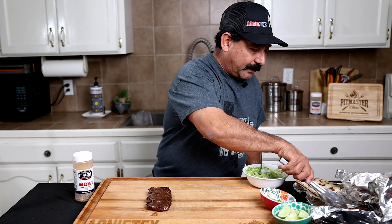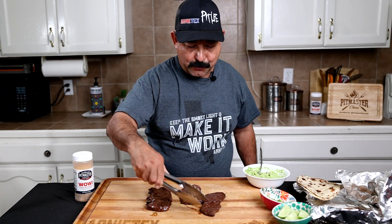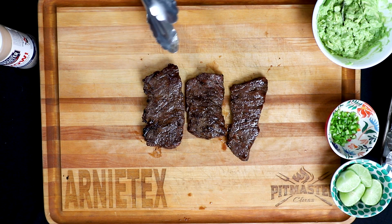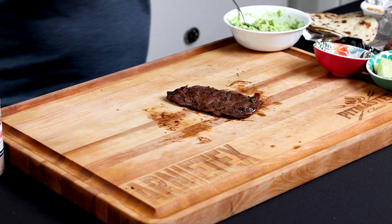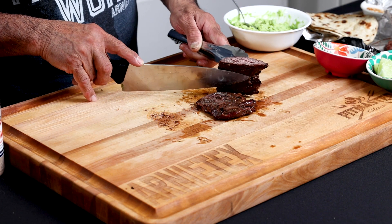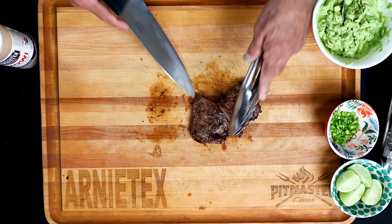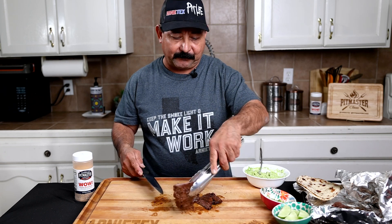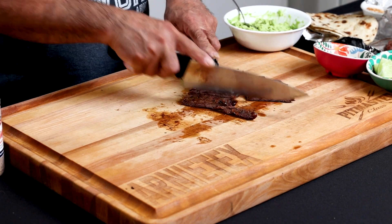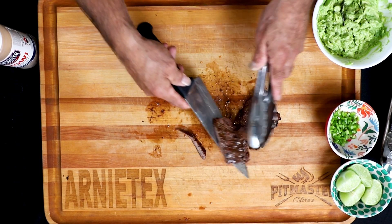Let's take them out. They look really nice — look at the pretty color on there. They look gorgeous. I'm going to cut this one in half. You can see it's a pretty little pink — just a really nice medium, maybe medium well a tiny bit more than I wanted. They just finished cooking a little bit more in the foil while I was setting the cameras back up inside. Let's go ahead and cut these up — I can feel them, they're nice and tender. That's the beauty of the outside skirts.